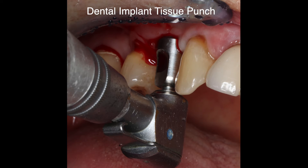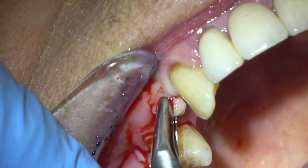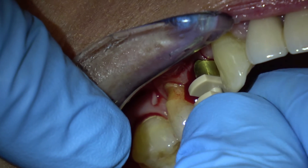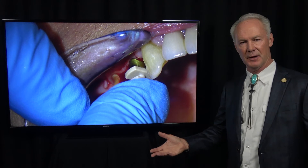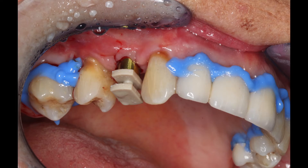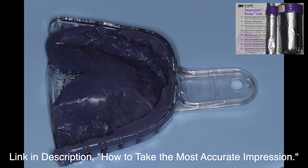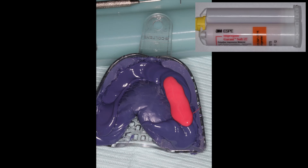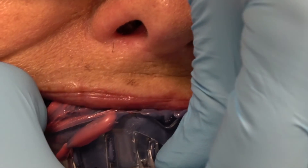I'm using a tissue punch to punch through the soft tissue, then these are rongeurs to remove that little core. Then I unscrew the healing cap and place a Bio Horizons closed tray impression coping. I really like the closed tray — it's easier than an open tray. You snap it into the implant, it has great undercuts, you know it's stable. Take a periapical radiograph to be sure it's seated completely. This is a custom tray polyether impression — wash material squirted directly onto the impression coping and into the tray. A very accurate impression.